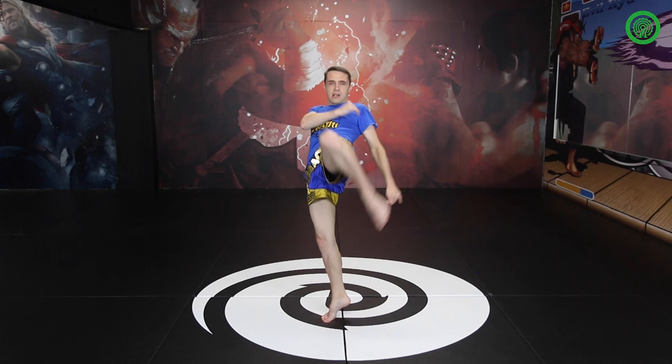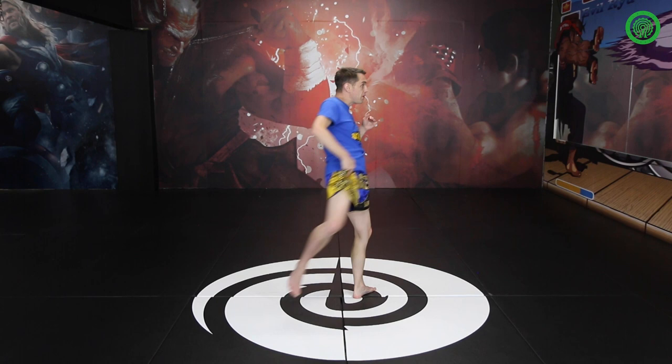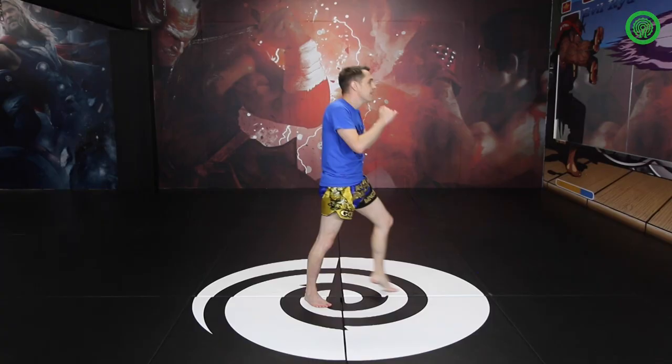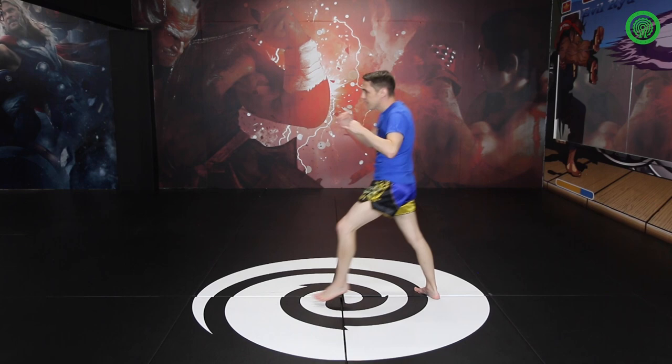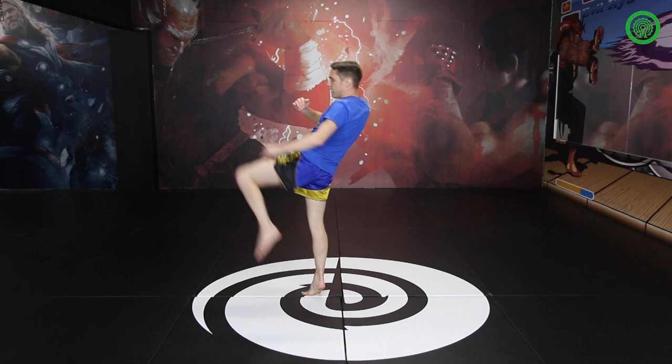Same with the left one, but we're going to switch now. Left foot moves first and swap your stance over. So I go switch, knee, it's coming in. Switch, knee, coming in. From this angle, right leg first: step, knee, so it's coming through. My leg is still coming dead straight, and as it comes dead straight, it curls at the last minute. So you step, knee, stay on the left, knee, knee, and come back to your stance.